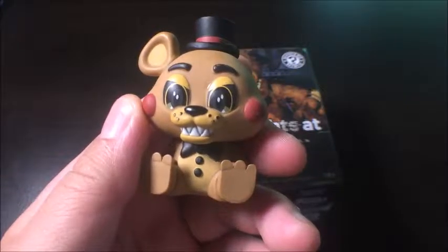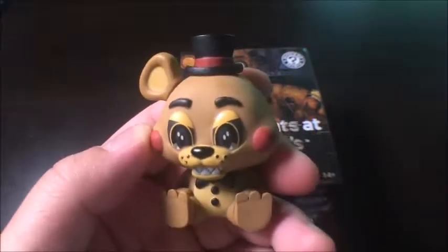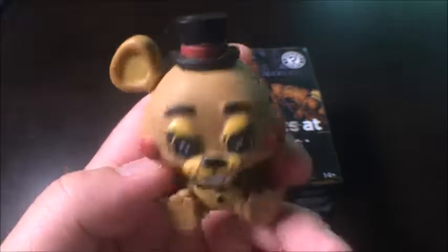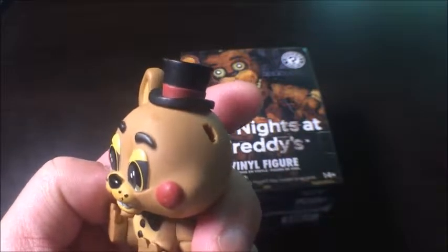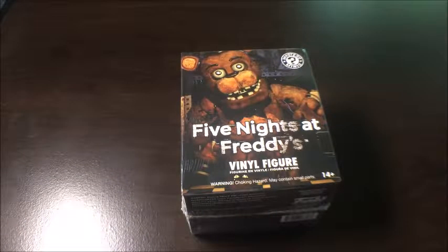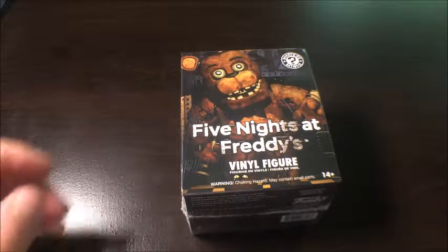From the last video we got this regular Freddy — I'm missing the ear though, sorry about that. My nieces and nephew were playing with it last time and they kind of messed it up. But I hope you guys enjoy this unboxing, so let's get to it.